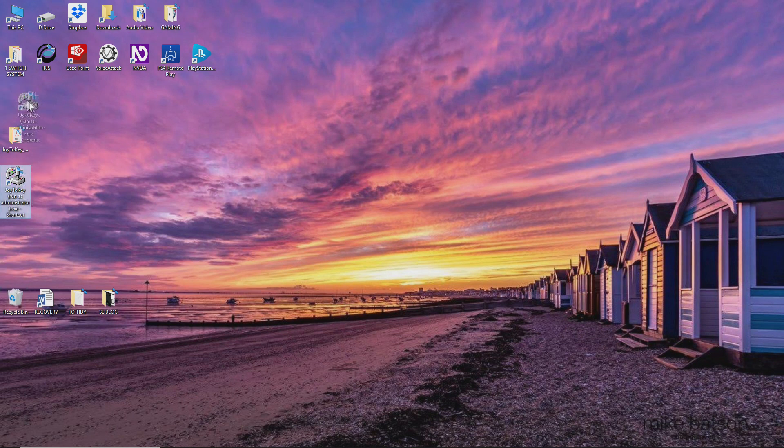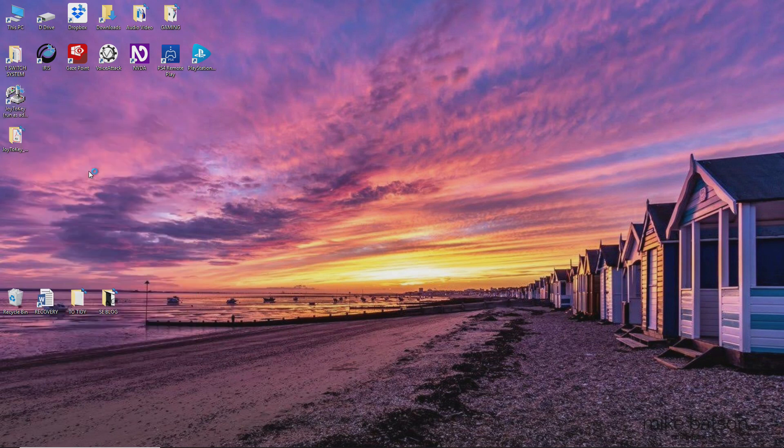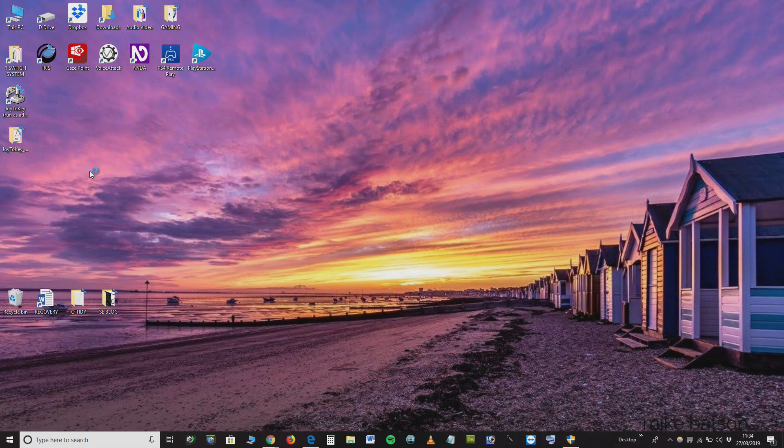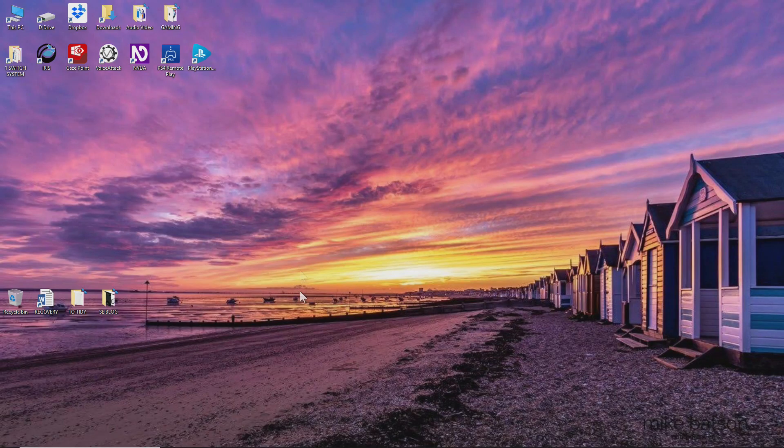Then right click on the Jointer Key icon and run as an administrator, otherwise Jointer Key won't work in things like the on-screen keyboard. It's really important to remember that. If there's an alert just click yes and then you're away.